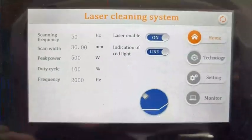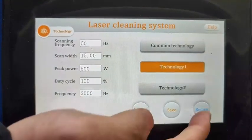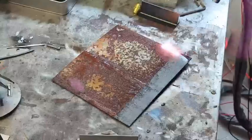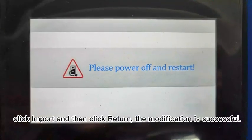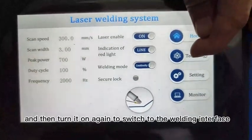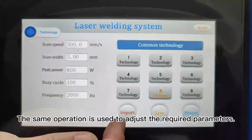Now, how to turn on the machine: turn on the circuit breaker knob and wait for the screen to turn on. Adjust the parameters here — the cleaning width is within 30. After adjustment, click Import and then click Return; the modification is successful. Follow the prompts to power off, then turn it on again to switch to the welding interface. The same operation is used to adjust the required parameters.